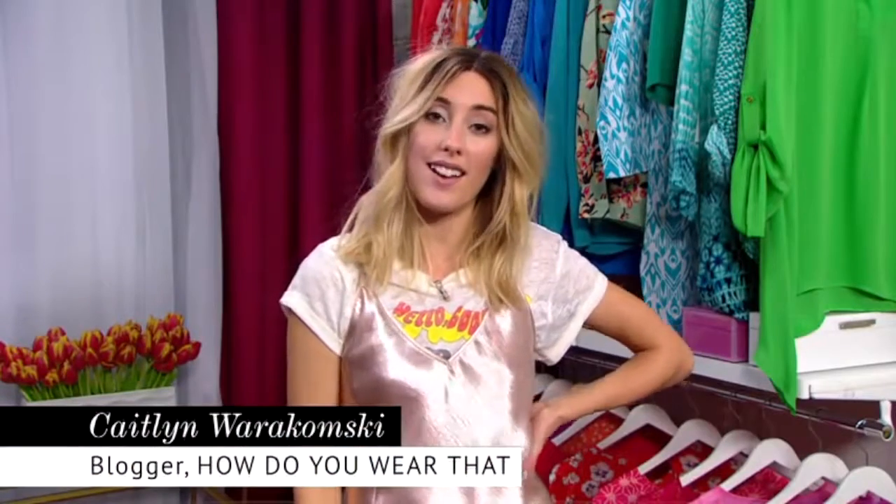Hey guys, this is Kate from How Do You Wear That, and today I'm going to show you how to rock a slip dress three different ways.